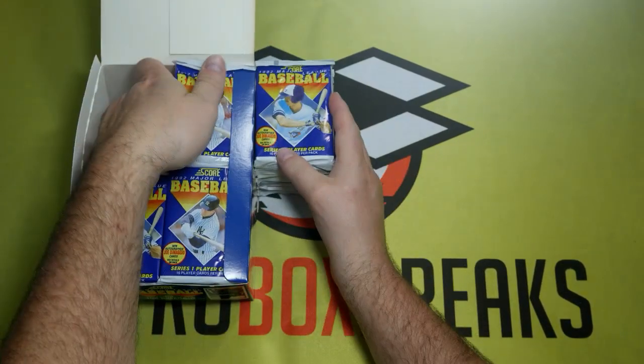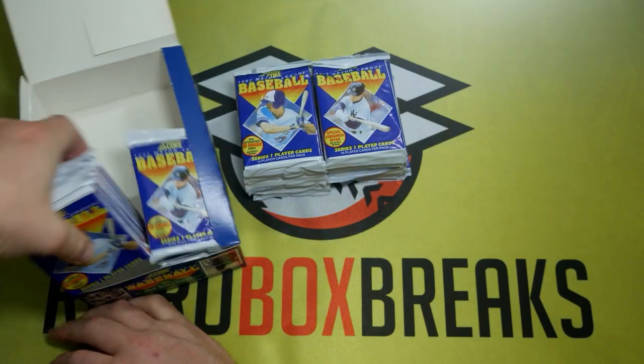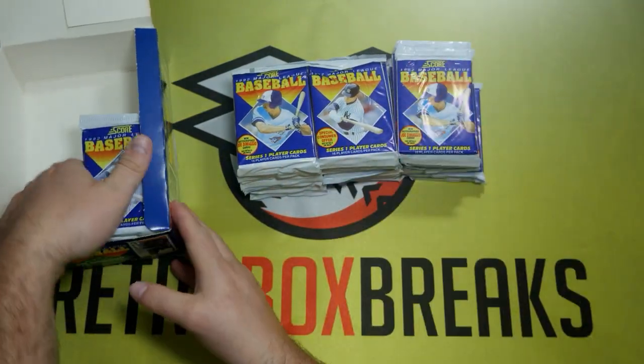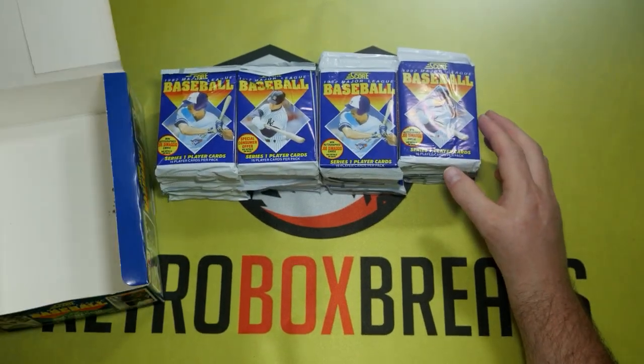Today we're going to open up a box of 1992 Score. Not any huge name rookies in this one. This is a series one. There is a very long shot of a Joe DiMaggio card and an even longer shot of a signed version.